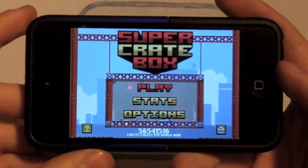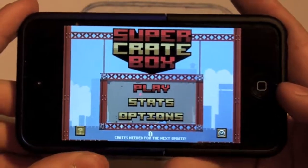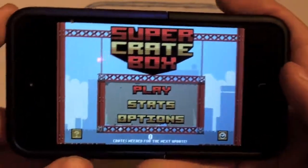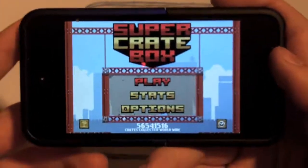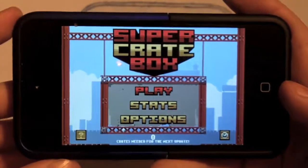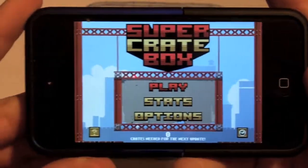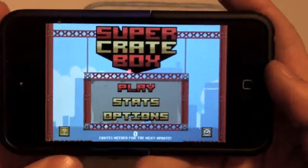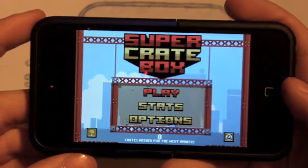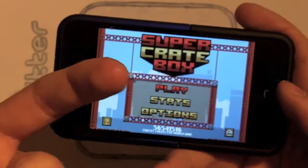Hey guys, welcome back to iPod Magic Pro and today I got an app review for you guys on this cool game called Super Crate Box. It is really fun and super addictive and it hasn't been really noticed on the App Store, but I do believe it deserves an app review because once you get this app I believe you will love it forever. I got it for $0.99 and I have to admit it does deserve a five-star rating, so I'm going to be talking more about that throughout this video. If you're ready, let's get started.